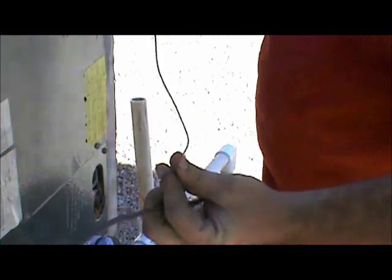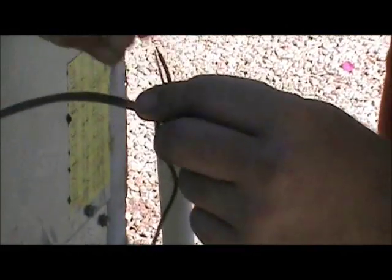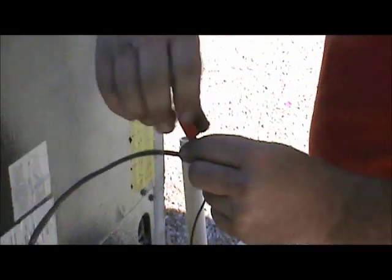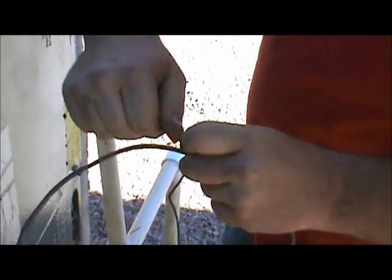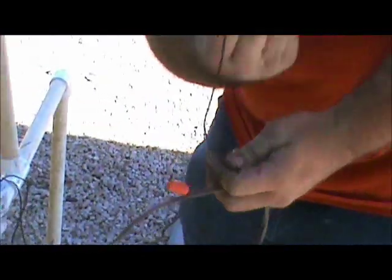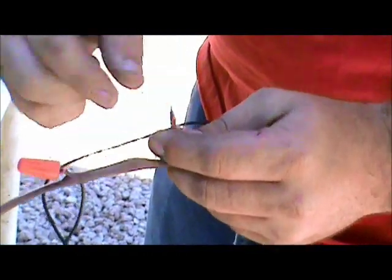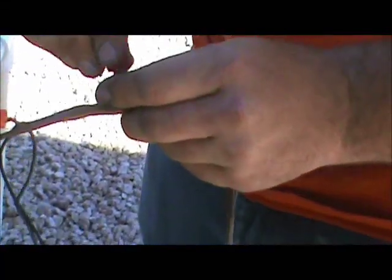Then you're going to take your two wires from your safety switch and put one on one side of the red wire. Put your wire nut on and make sure your wires are even. Take your other wire for your safety switch, put it on the other side, make sure they're even, and put your wire nut on.